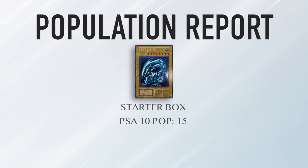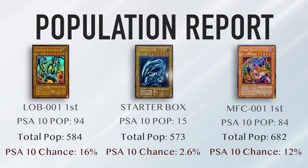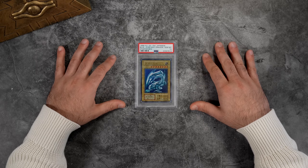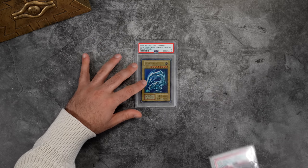All of that talk leads me to the PSA graded copy. This card is pop 15 as of the recording of this video. What I actually want to point out is not the population of PSA 10s, but how many were graded — this card was graded 573 times. This is by far one of the highest graded in terms of overall copies in the Yu-Gi-Oh high-end population. LOB Blue Eyes was graded as much as this one; Dark Magician Girl was graded just as much. Blue Eyes has a population of 90 plus, Dark Magician Girl has a population of 70 plus. That shows you just how rare this card is in PSA 10 and how hard it is to actually acquire in this condition.